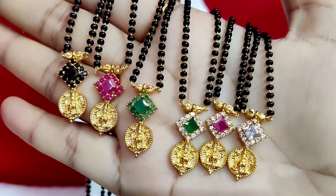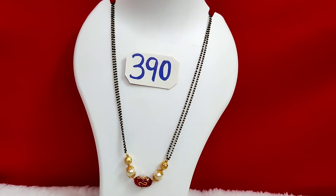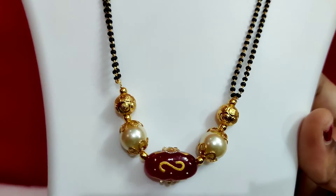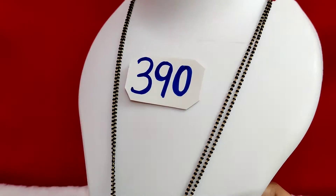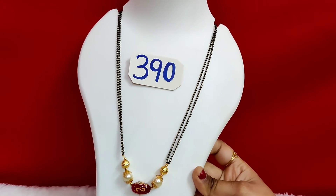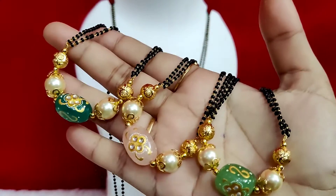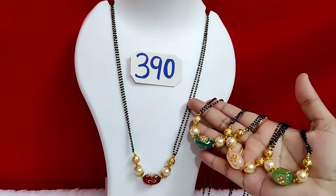You can get the colors online. There are two lines of blackbead available at ₹390 with free shipping each. Colors available include dark green, baby pink, and parrot green, each at ₹390.